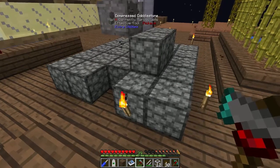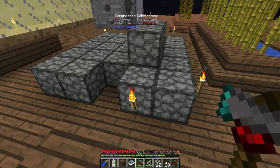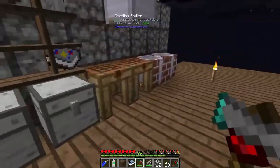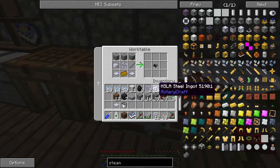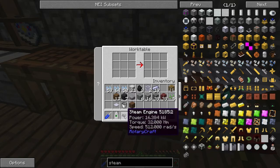Let's go build the steam engine. It's pretty simple - you need a condenser, which you'll have to look up the recipe for, but it's just some liquid pipes and steel ingots. You can actually use a gold ingot or copper ingots, whichever you've got more of. Now the steam engine produces 32 Newton-metres of torque at 512 radians per second.